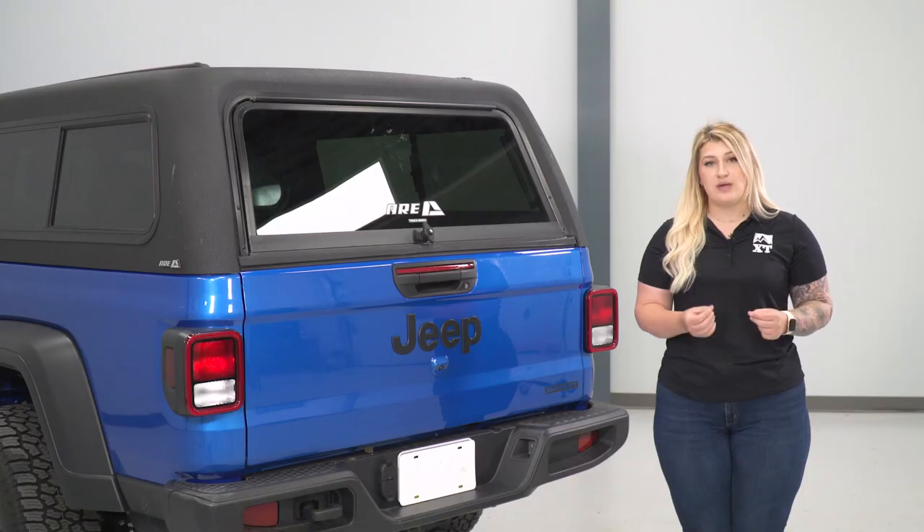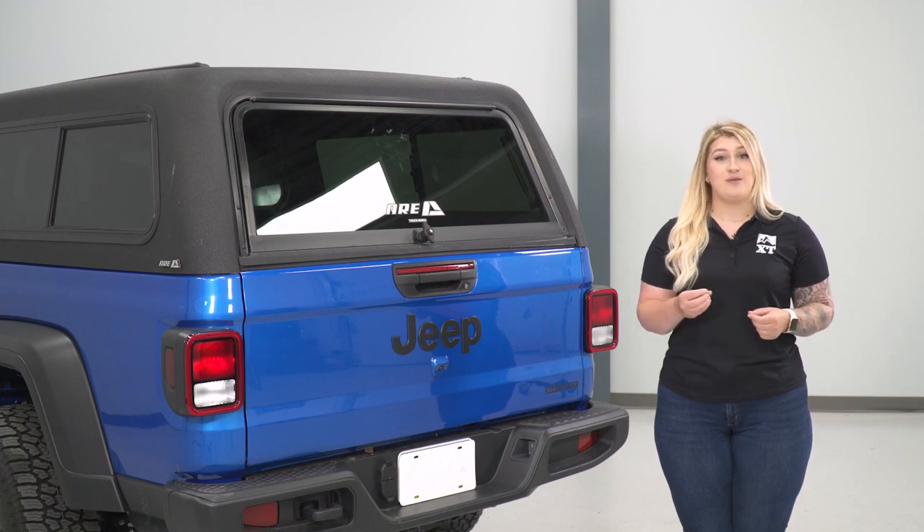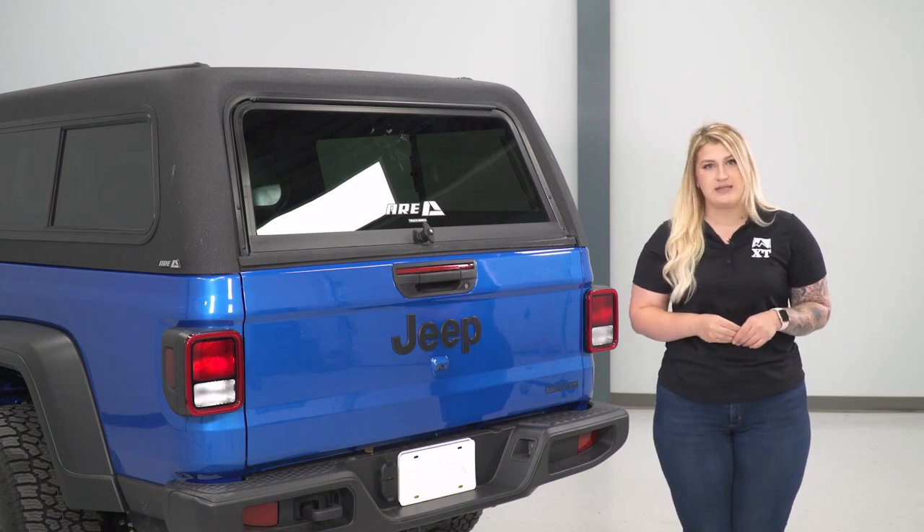This is going to be great for any JT owner who's doing a lot of camping or overlanding and is taking a lot of stuff with them on their trips that they want to keep protected and keep out of the public eye. This is also going to be a great solution if you want that coverage but want a little bit more than a tonneau cover has to offer, especially because this does have a lot of vertical storage space.